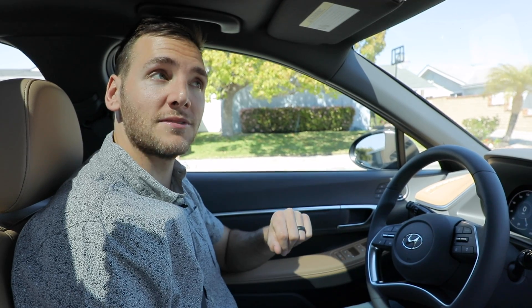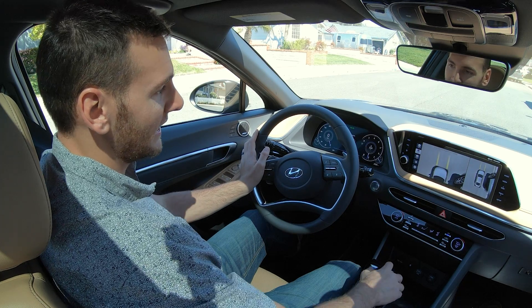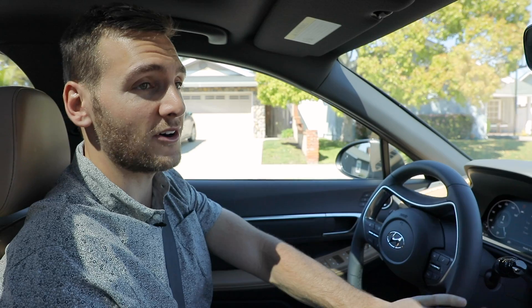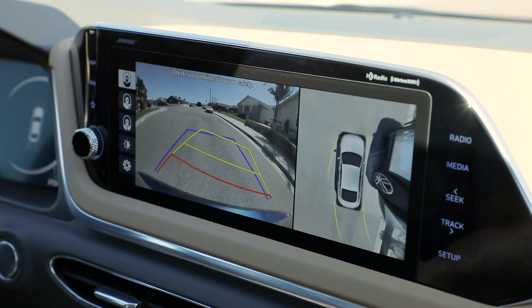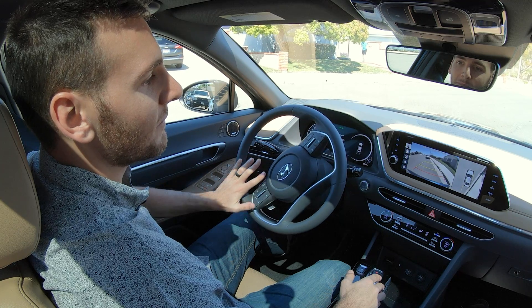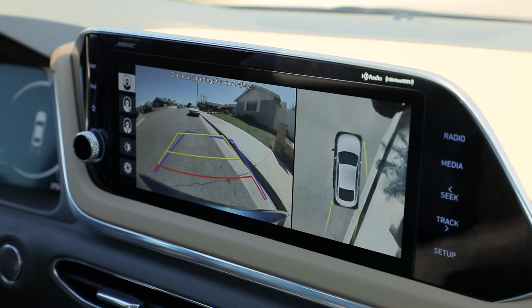Last and perhaps most useful: parallel parking. In this case we don't want to be hitting the curbs and scraping up our wheels, and we also don't want to hit the cars in front of us or behind us. I happen to have found a very generously portioned parallel parking spot here, where I've got plenty of time.